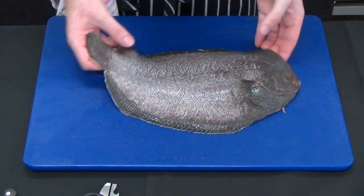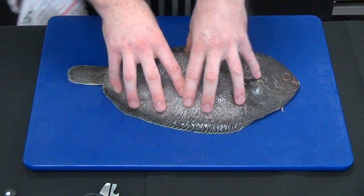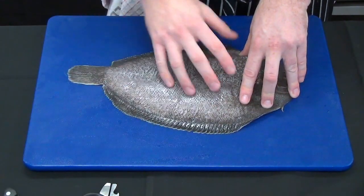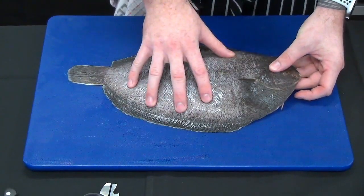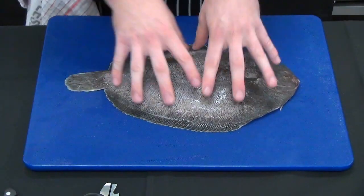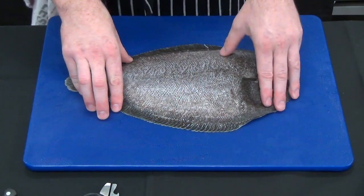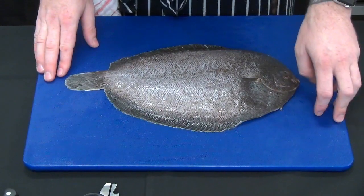So here we have our whole flatfish. Depending on the species, some will be very big — you can go really big with halibut — and you can go small, such as this one with flounder. Now typically, if they really are plate size, we can serve the fish whole. I'm going to show you how to skin this fish as you would for a whole fish service, and we're going to use the other flounder to show you how to fillet them into individual fillets.